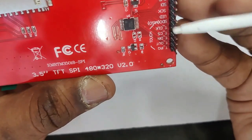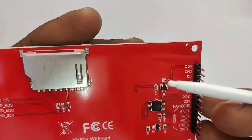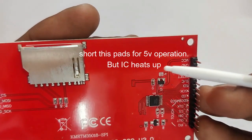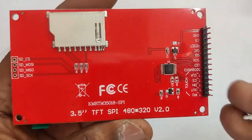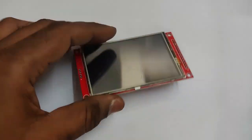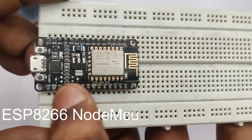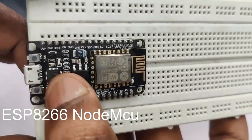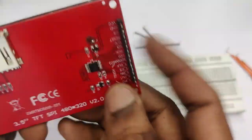There are two pads on board for 5 volt operation. If you short these pins it will work with 5 volt logic level, but the IC will heat up. So it is always suggested to use this module with NodeMCU or ESP32 3.3 volt devices. In this video we are using ESP32 / ESP8266 NodeMCU.